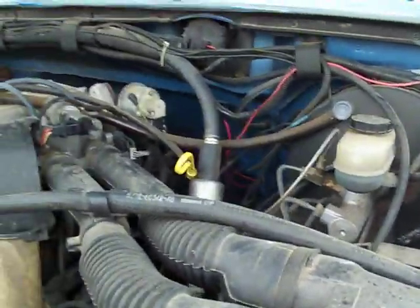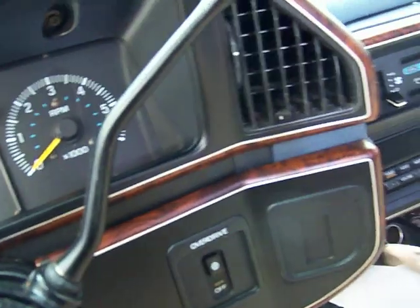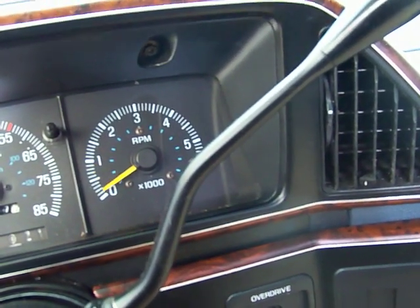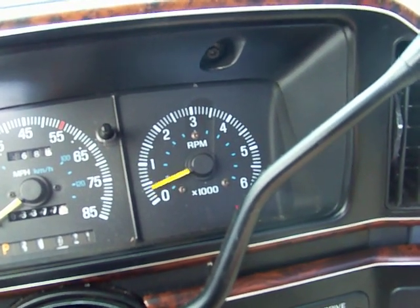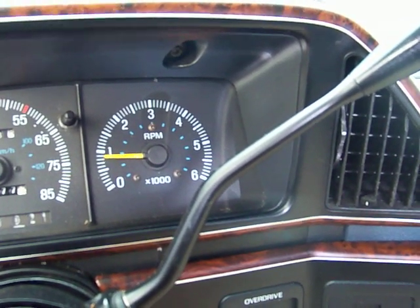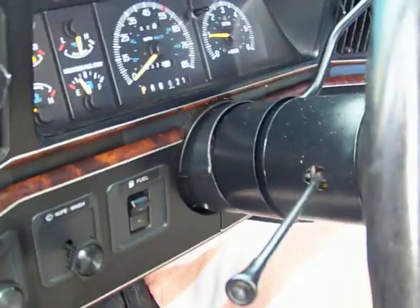Now I check and see if the repair that I made was successful or if I just made it worse — I've done that before too. It's only 23 degrees out here. The idle speed controller still sticks a little bit. It probably actually needs a new one.